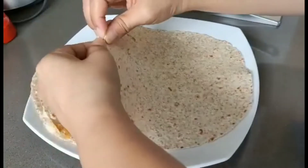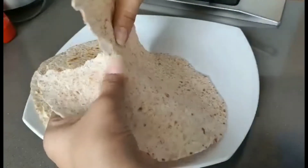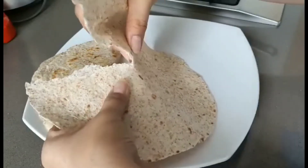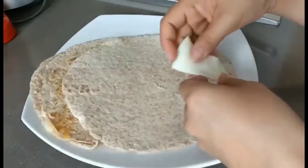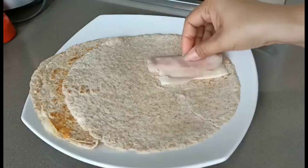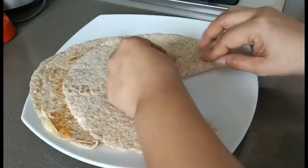You need to tear from here. You can use a scissor if you want, just until half. Put some cheese here also, and then we will fold here, fold this down.